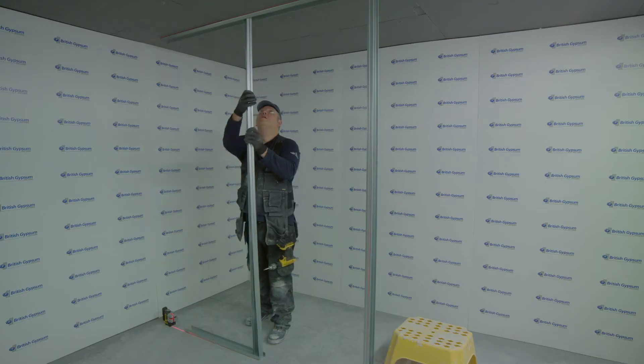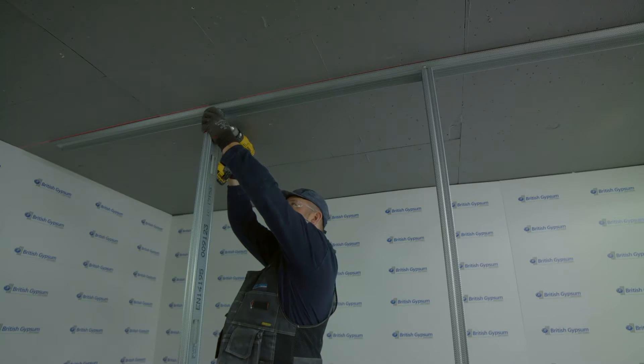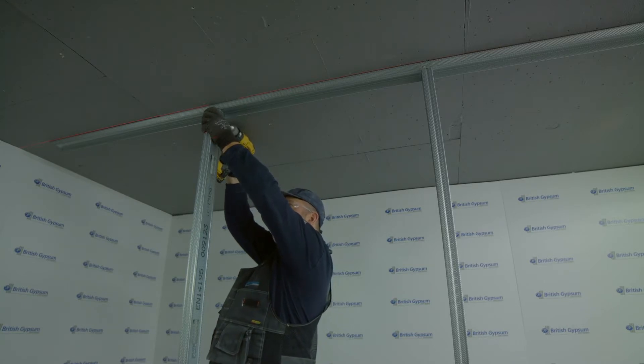For light and medium duty ratings, the floor channel on the metal stud partitions is stopped at the door opening, with the studs either side being fixed into position with a wafer head screw or a crimping tool.